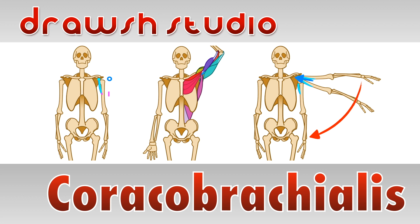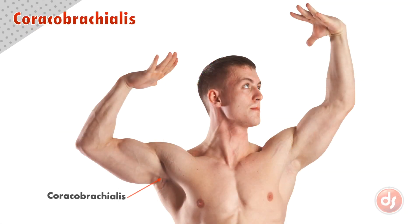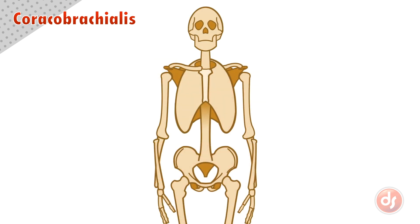Welcome to Dross Studio. Today we're going to learn about the coracobrachialis muscle. The coracobrachialis is a thin muscle that emerges from our armpit. It originates at the coracoid process deep in the scapula and inserts halfway down on the inside of the humerus.